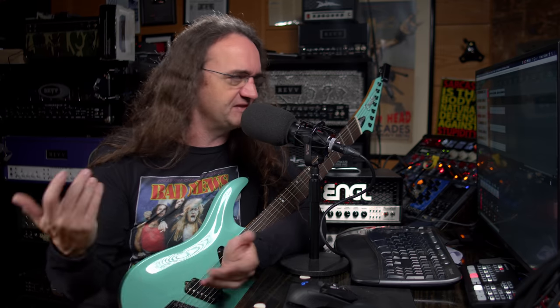So what happened was Adam Nolly Getgood from the band Periphery went on a search for some of these classic cabinets, bought a whole bunch of them, sifted through them, and came up with a plugin to recreate that sound for you guys, and he's really taken a lot of the guesswork out of this stuff as well.